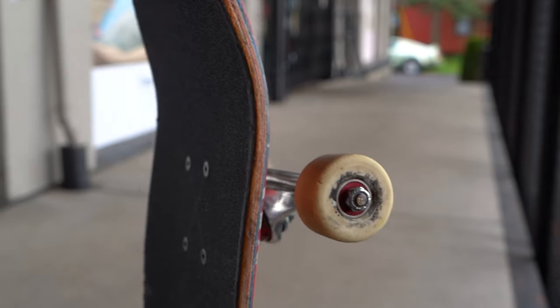Repeat these steps for the rest of the wheels and then you're done. Now that your bearings are nice and fast, let's go skate! If you got any questions or even tips of your own, leave them in the box down below, or just give us a call and we'll help you out.